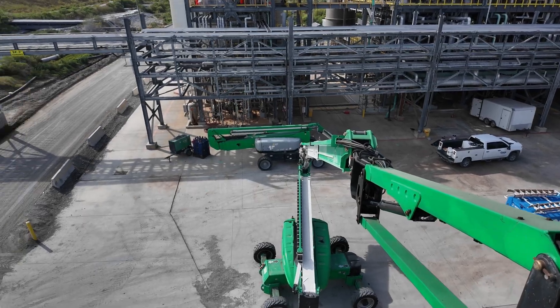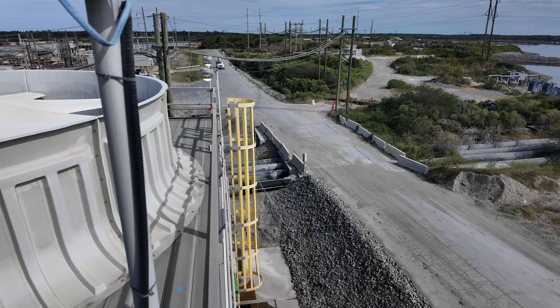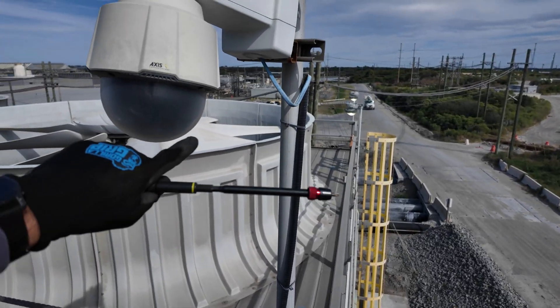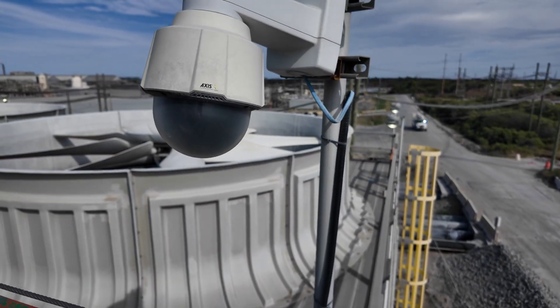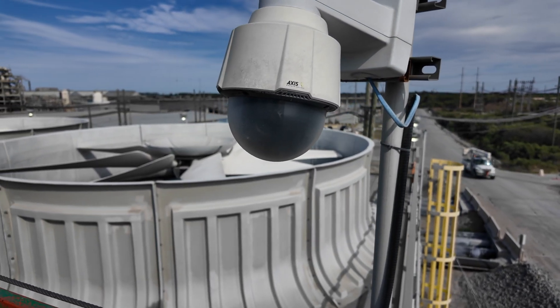Got the fiber cable pulled in. While I was bringing the lift back we stopped to do a few camera maintenance items — going to swap out this dome right here with a new dome. You can see how dirty that one is; we'll replace it with a new one.